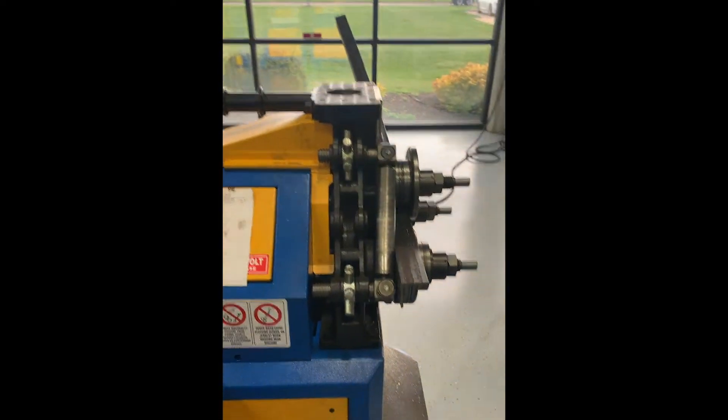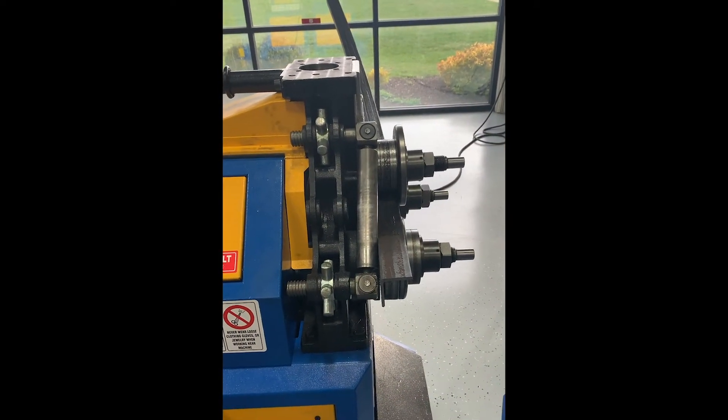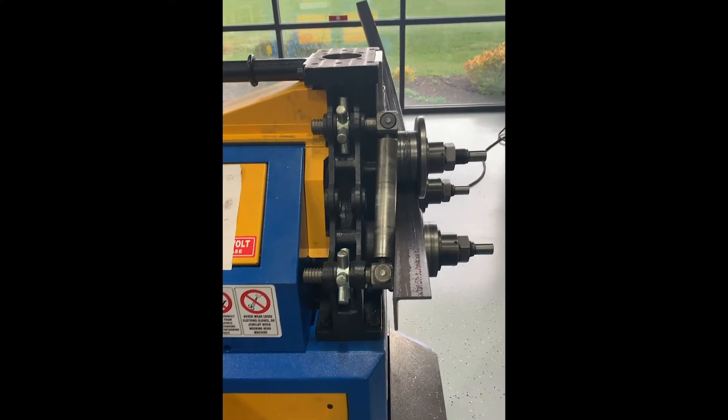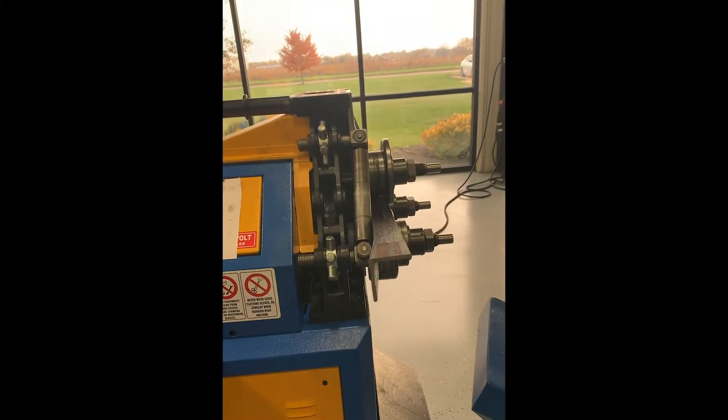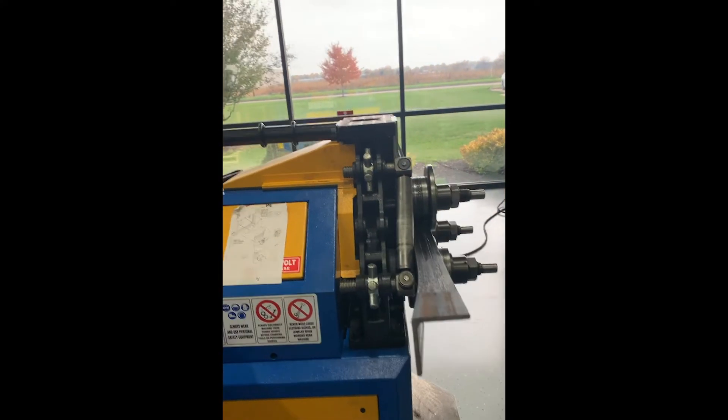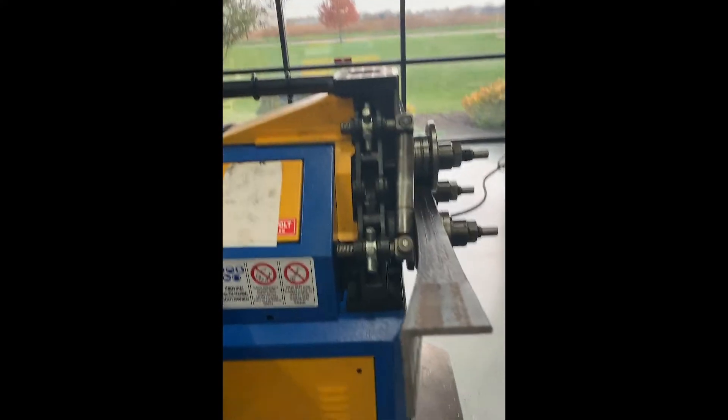Now we're going to roll this way with the correction on it. Go ahead. We didn't get all the correction on it, but that's okay — we can get it on the next pass.